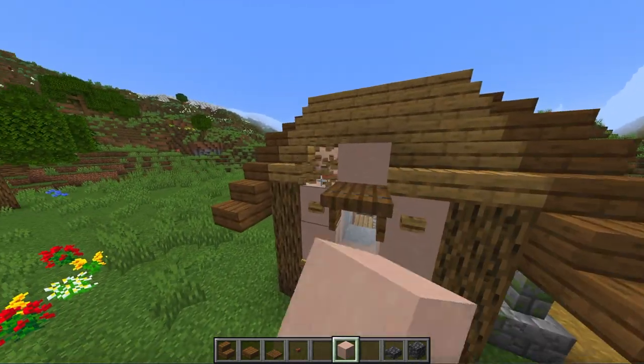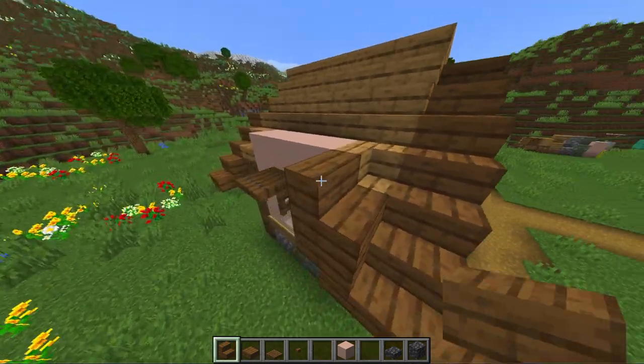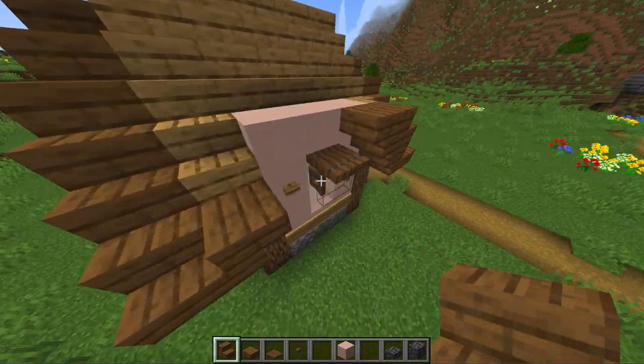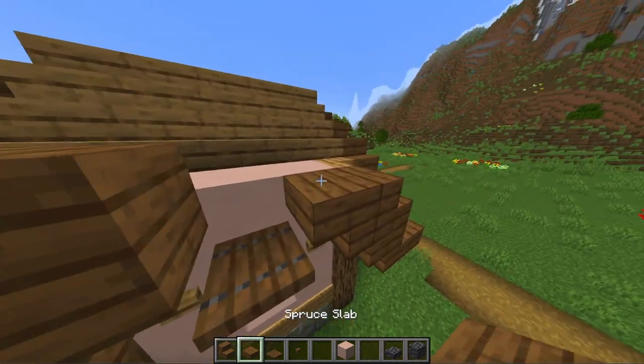For the side walls first finish up the wall and then go up three stairs with a slab on top and then a full block in the middle. In this way we create a little dormer over our window. And again copy it to the other side.